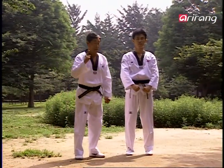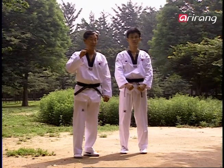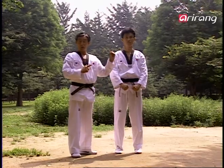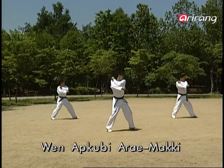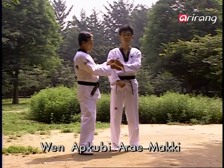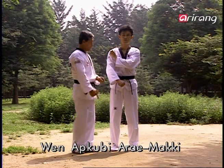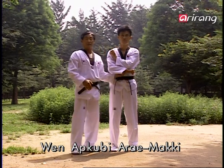You all learned aremaki before, right? But as today is the first day we're learning Taekwondo, I'll explain the proper movements again for you. The form is called wen apkubi aremaki. Balancing yourself on your right leg, you turn to your left for the block. For the windup, you cross your arms like this, the left fist top facing down, and the right fist top facing up, right below the left elbow.